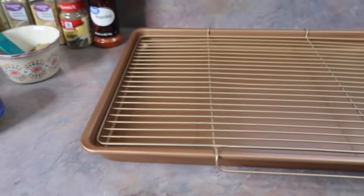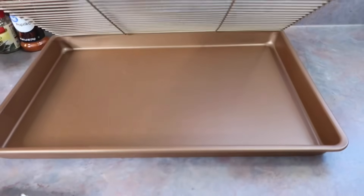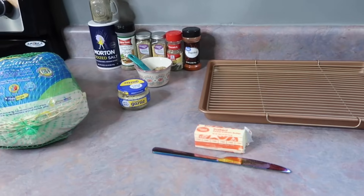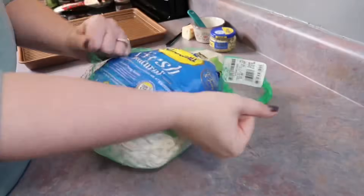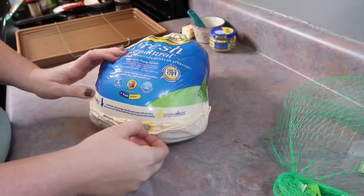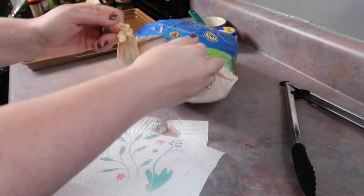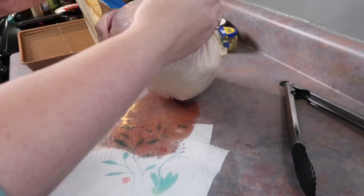Ideally you'd want a roasting pan with a rack — I almost bought one but I wouldn't use it that often so I worked with what I had. If your turkey is bigger, I'd probably recommend a roasting pan. I'm going to show this step by step just in case this is your first year making a turkey or maybe you're finding this video years down the road and need some help.